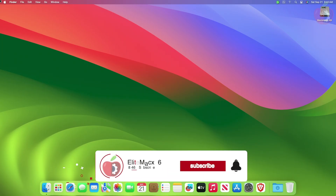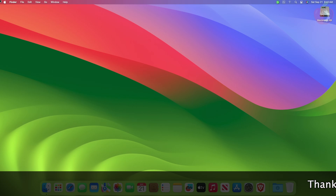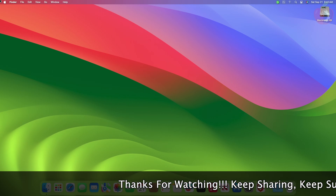Hello guys, today I'm here with a new tutorial, and in this video I'm gonna show how to upgrade your Hackintosh to macOS Sequoia. So before starting, if you haven't subscribed to our channel, then please go and subscribe to our channel and stay connected for the latest updates. So guys, let's start.